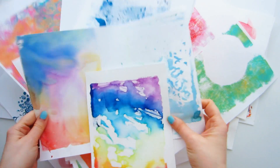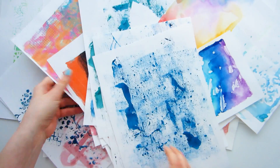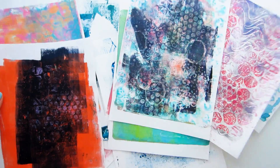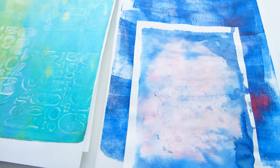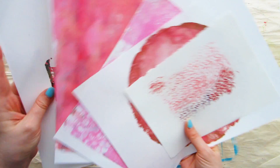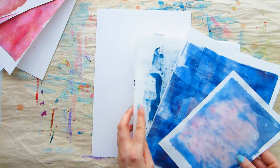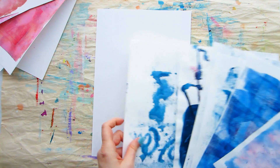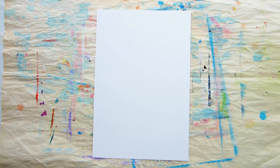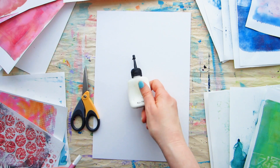This week, grab some old leftover papers from your other projects — that stash you keep because you're not quite ready to throw them away but aren't sure what to use them for. Well, this is the project you've been saving them for! I have a creative exercise called paper doodles. You'll also need a heavyweight mixed-media paper, some scissors, and your favorite paper glue.